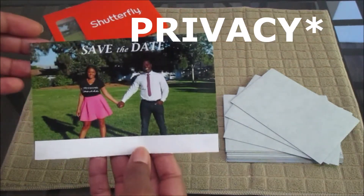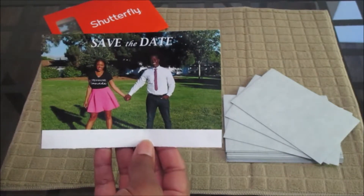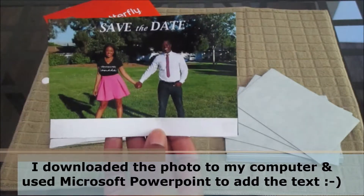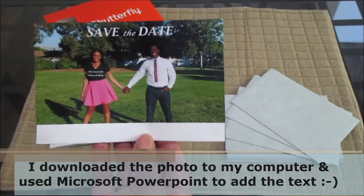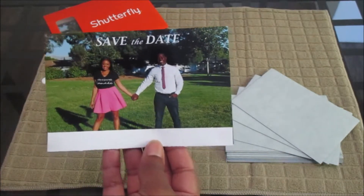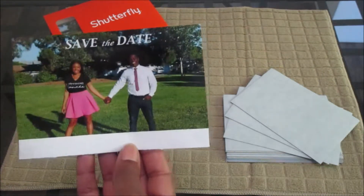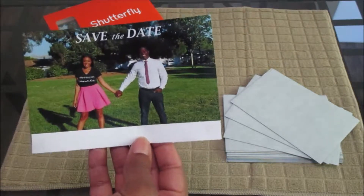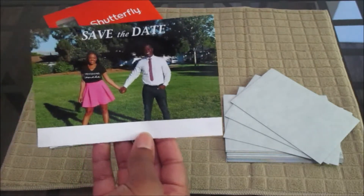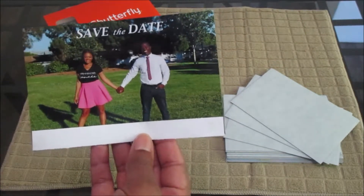For confidentiality reasons, I decided to block out the bottom part of our save the date photo. The very bottom has the more personalized information — it has our names, it has our wedding date, it has our wedding city location, and it also has the URL to our wedding website. We wanted to make sure everyone had a centralized place to find out all of the information about the wedding ahead of time before we sent out our formal invitations.